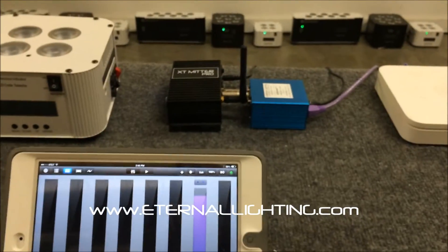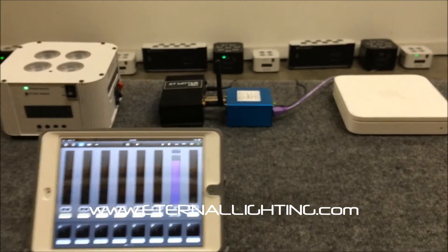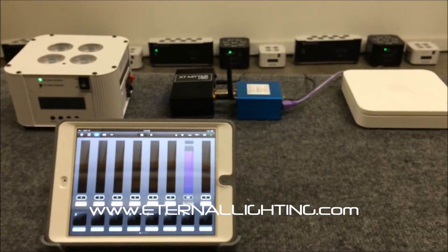Hey, what's up everybody, this is Mark with Eternal Lighting. Everybody's been asking me about the new Elite Net and how it works with Luminaire, so I want to give you a quick little demonstration. I've got the Elite Net right here.